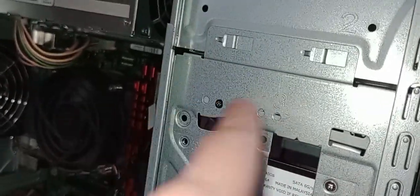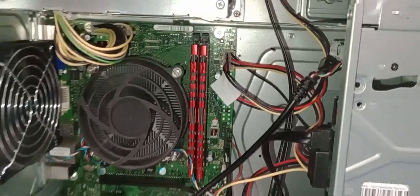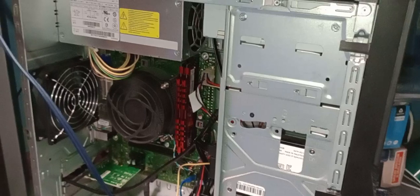It should be a lot easier when I put in a proper three and a half inch floppy, because hopefully it'll come with screws to actually screw it into the bay. So yeah, that's pretty much all there is to see here — thanks for watching and catch you in the next video.